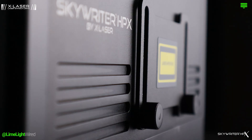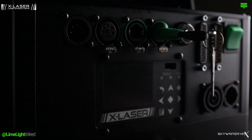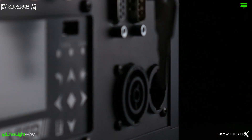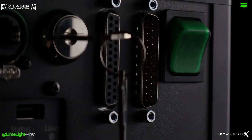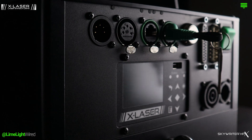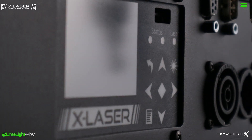We are looking at the Skyrider HPX-M2 from X-Laser. Looking at the Skyrider, we can see a lot is going on on the back end. PowerCon in and out with a rocker switch handles power. Several data in and outs give you your choice of networking. And what X-Laser calls the Mercury interface is front and center with a few different indicator lights.